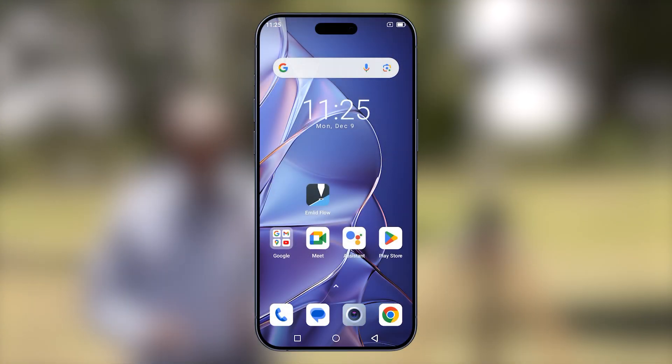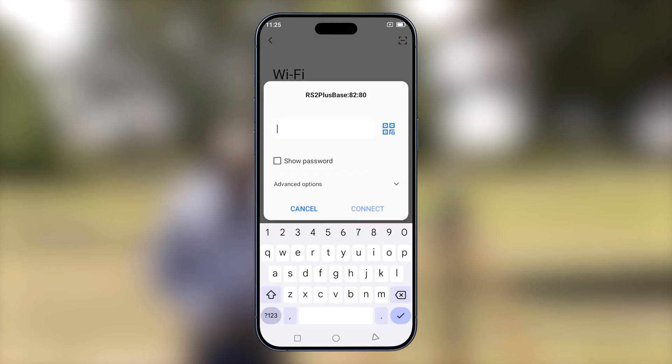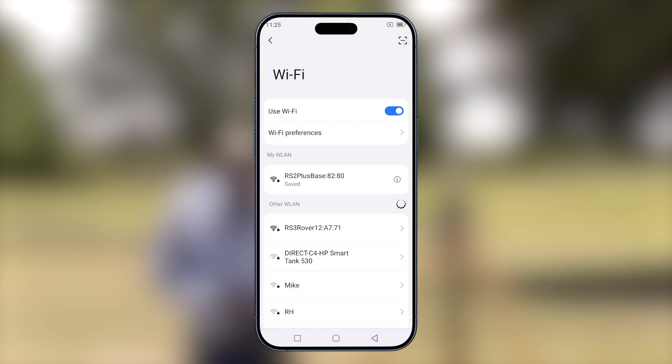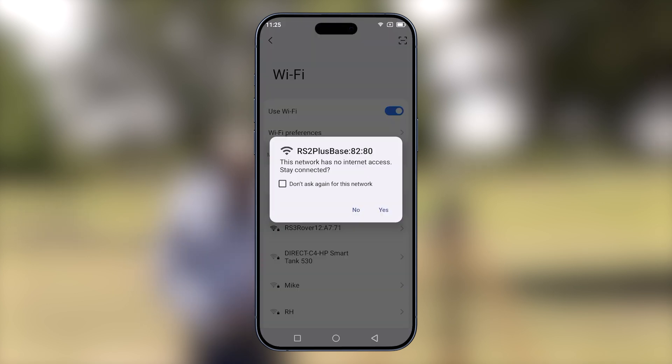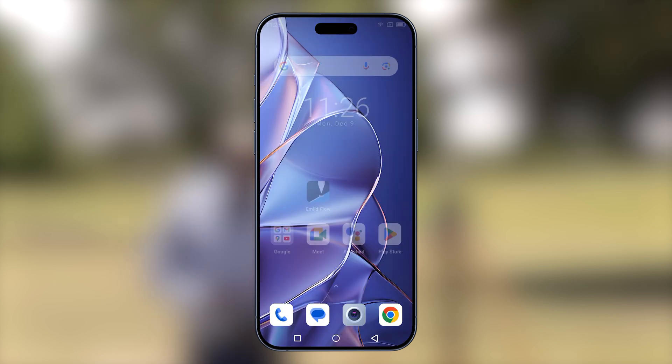To do this, we'll start by connecting to our base. Press and hold on Wi-Fi. Find the hotspot of your base and key in the password — this is emlidridge. Select connect and allow for a couple of seconds. When the notification comes, select tab for options, select don't ask again, then select yes. You only have to do this the first time you connect to the unit. Once this is done, we can close the Wi-Fi settings.